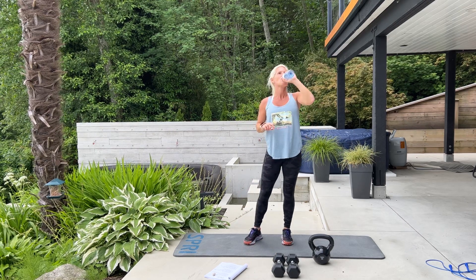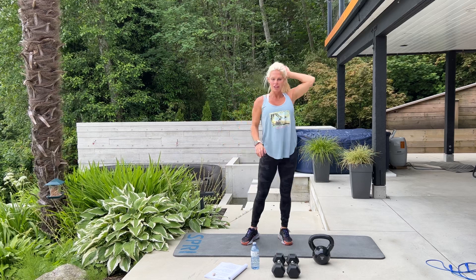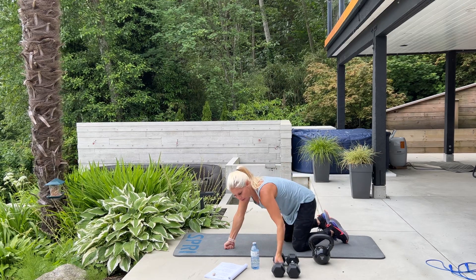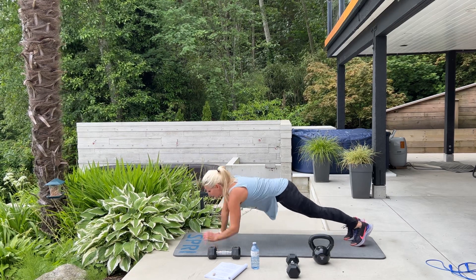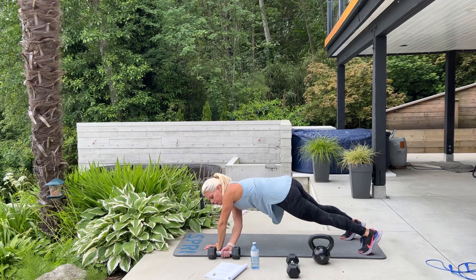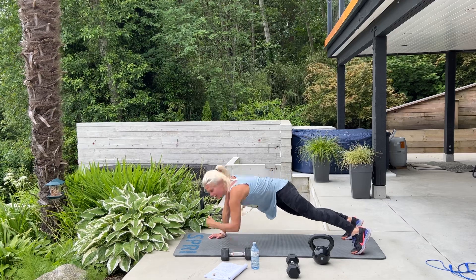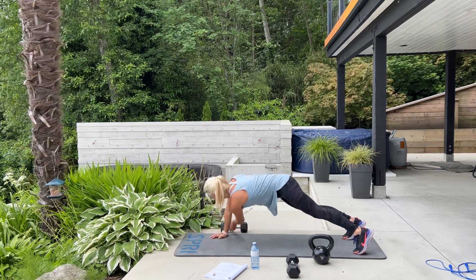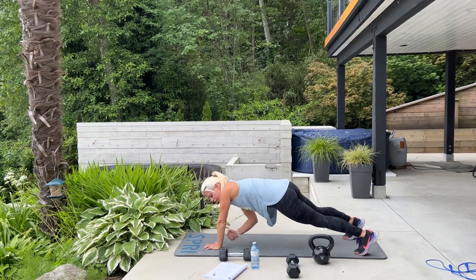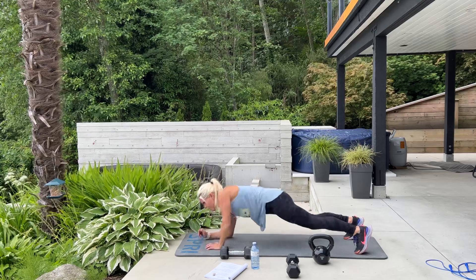Our next exercise is in plank position — it's an up-down plank with a drag for 10. Come down to plank position; you need one dumbbell. This is a high plank from your hands and your toes. We go down, down, up, up, then reach through and pull that dumbbell across. We're doing 10 of these — shoulders, abs, lower back.